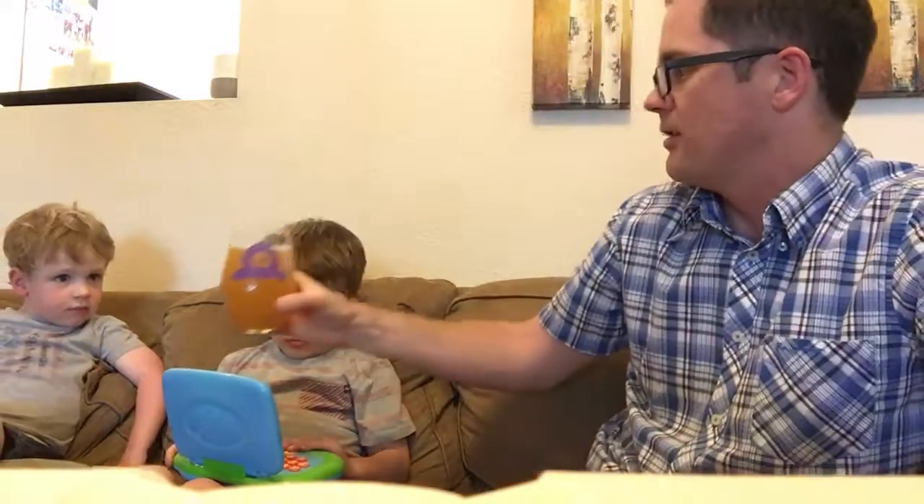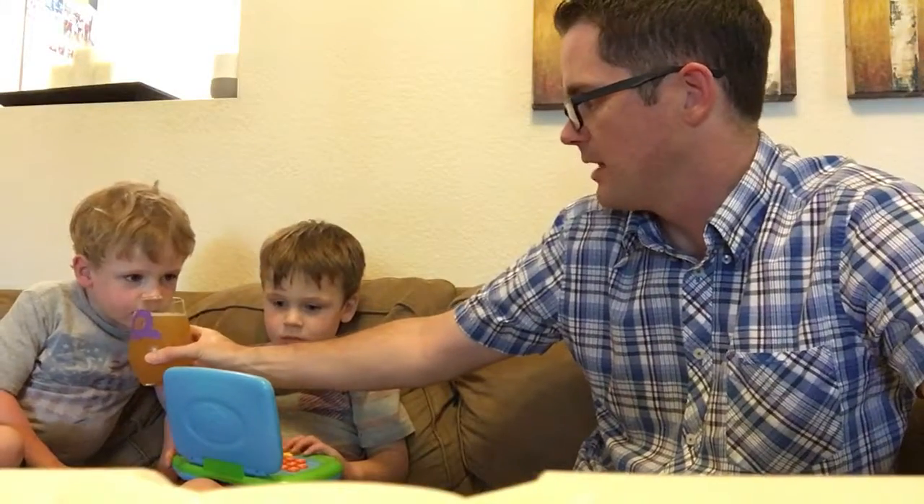Jack, you want to smell this too? What are you getting? Good? Yeah. You want to sip it? Just kidding. No sip.